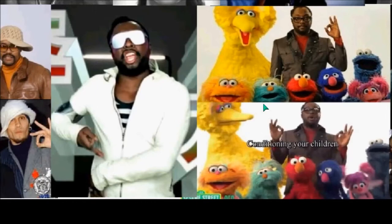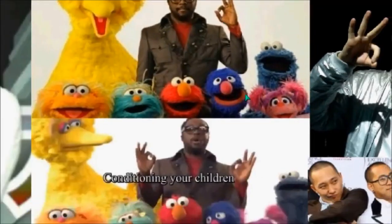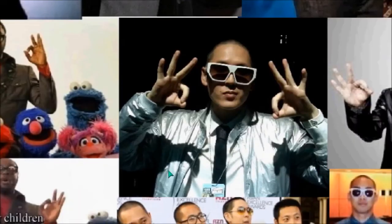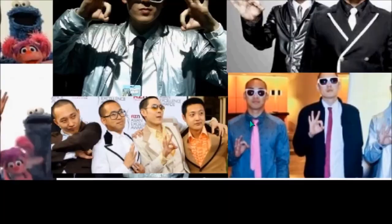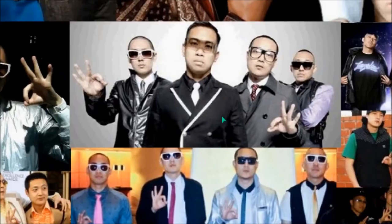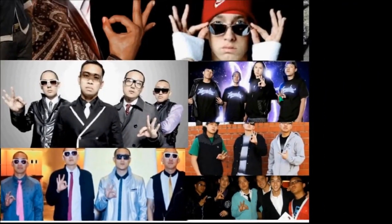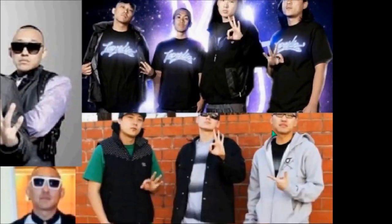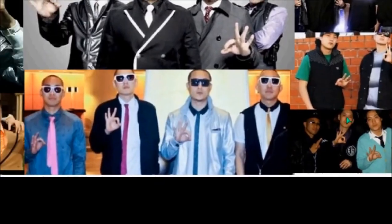Look at this — this is stupidity. Indoctrinating your children to it. They are playing you like you wouldn't believe. Understand it and get out of it — literally get out of what they fantasize reality with. Get out of the matrix that they put you into, not understanding what your life is about, what your purpose is about.